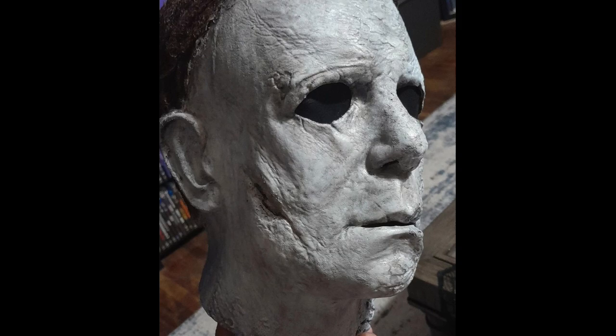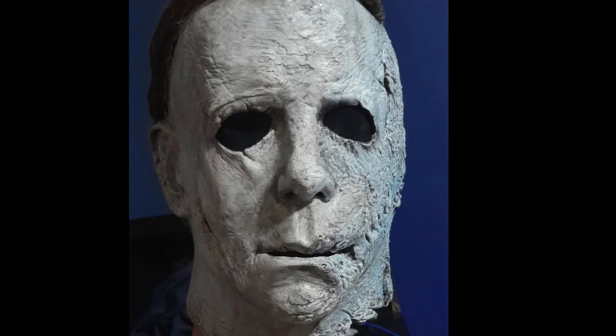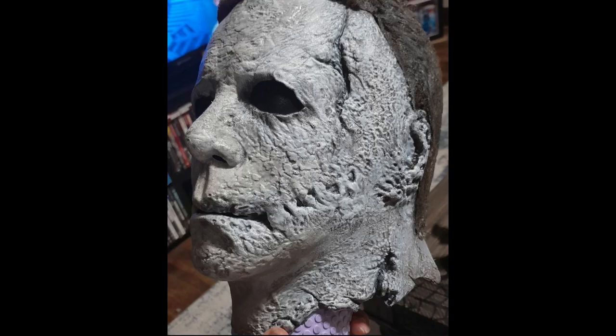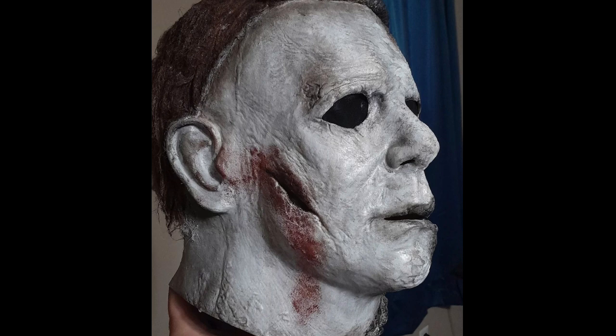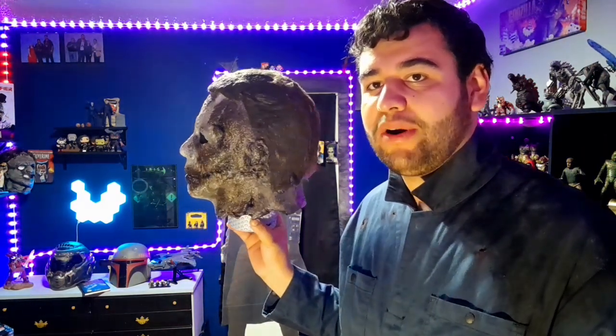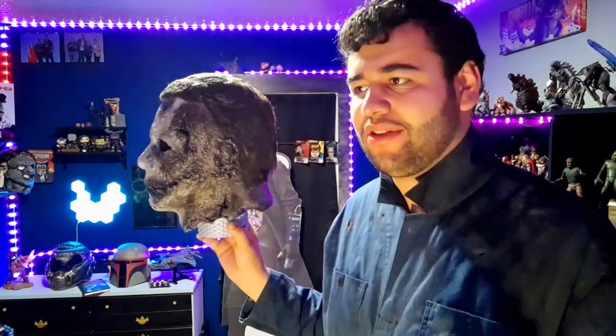I had to do it on the other side as well, before I could get all the burn marks to kind of match it up. That leads us to adding in the burn marks, and I think it turned out really good. I am very proud with how the paint job went. There it is — I am very proud of how this looks, especially this side. I really do like the way this side looks, and the whole burn side looks really good.